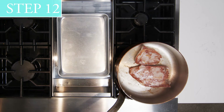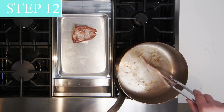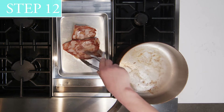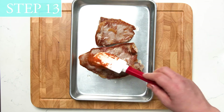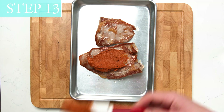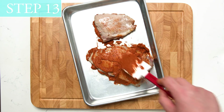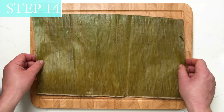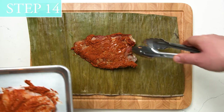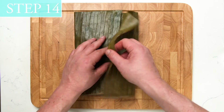Step 12: Remove pork from pan. Step 13: While the pork is still warm, slather chilled pibil on both sides of pork. Step 14: Wrap each piece of pork in a banana leaf and refrigerate for 2 hours or up to 8 hours.